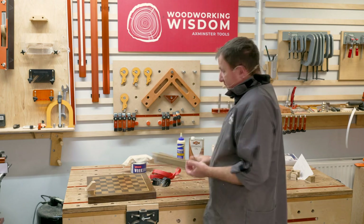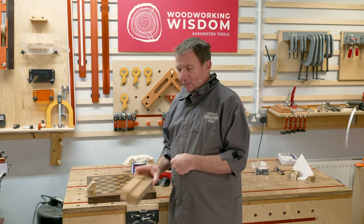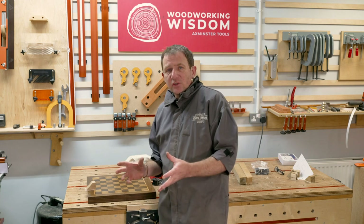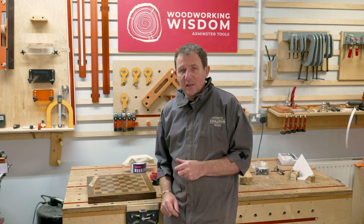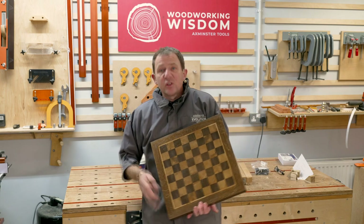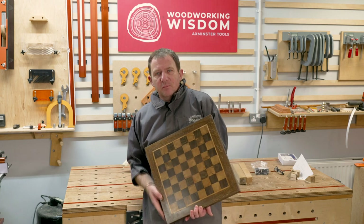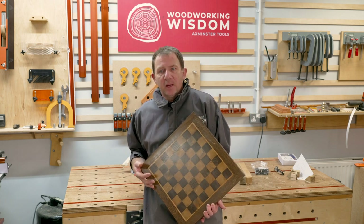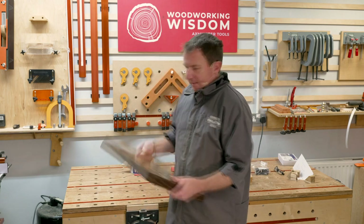Blocks of wood with sticky tape on when you clamp down to glue things together — stop the glue sticking to everything — really good little technique. Nothing special. Hope you've enjoyed this little project. We've got the board and the pieces are coming soon — we'll bring the whole lot together. If you've enjoyed the video give us a thumbs up, share it. Something quite easy for most of us to make if you follow the little tips and guides there. You can all have your own chessboard.